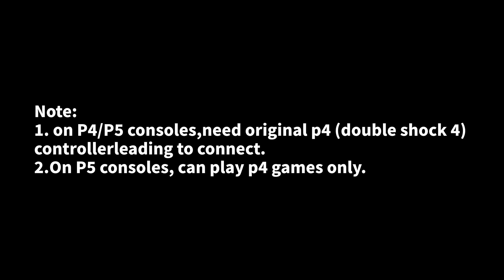Note: 1. On PS4 and PS5 consoles, you need an original PS4 controller connected as the leading controller. 2. On PS5 consoles, you can play PS4 games only.